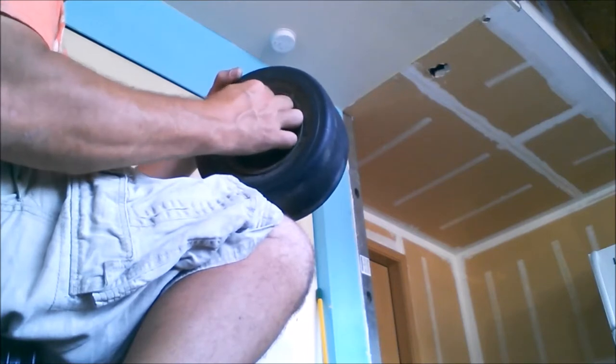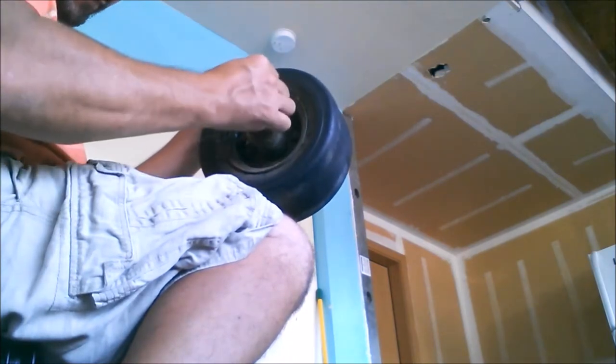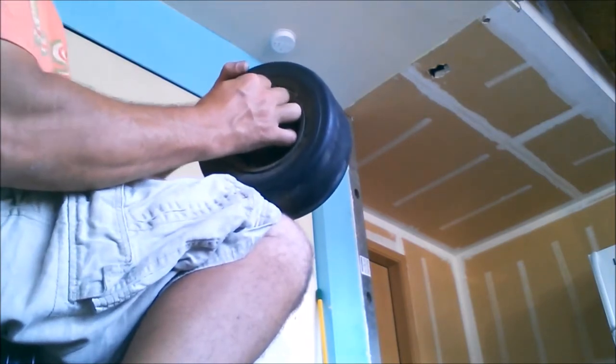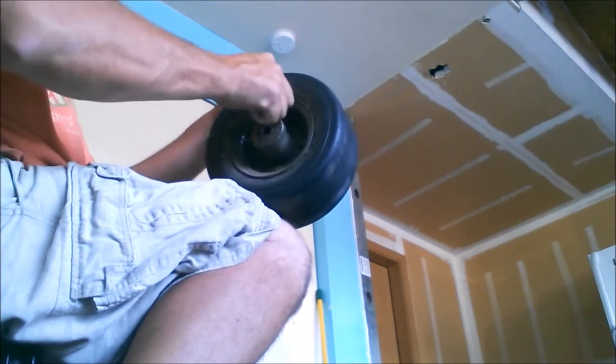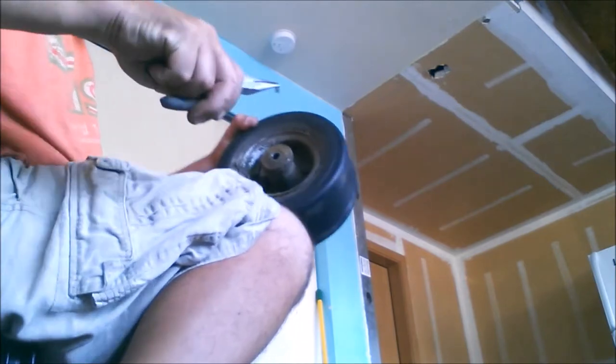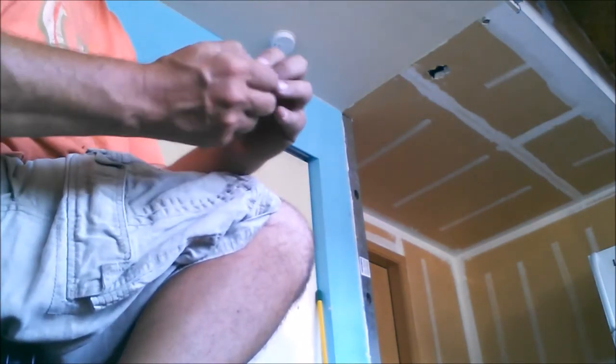If I can ever get this valve stem — or this valve core — out of here, I'm going to try some different stuff. It's just being held in with gunk. That little thing is what you're pushing when you're pumping your air in — this is what pushes in to allow the air into the tire. See that little black piece on there? It's like a little rubber seal that keeps air from escaping around it.